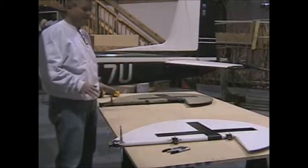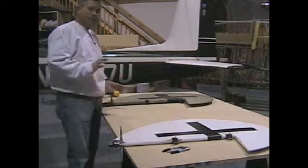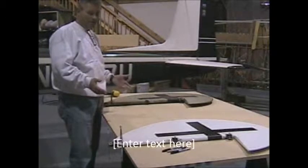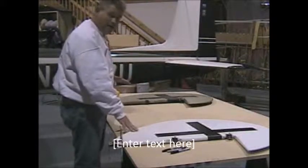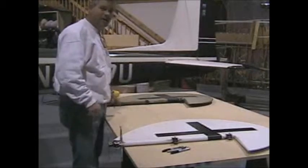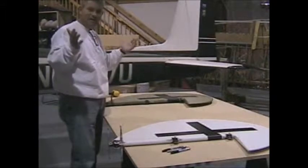Here we are now at the maintenance hangar. I've taken the replica rudder and the original rudder and brought them down. The plan is I'm just going to trace them - it's kind of simple, we'll make a pattern and then we'll be able to weld up a new one. I want to trace the replica, and then lay the original over it and trace it out, and just see the overall differences between the two.